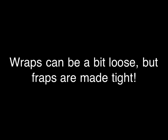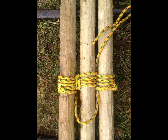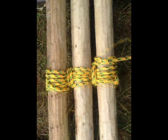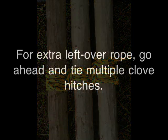Remember, wraps can be a little loose, but fraps must be tight. For leftover rope, go ahead and tie multiple clove hitches — it just keeps things neat.